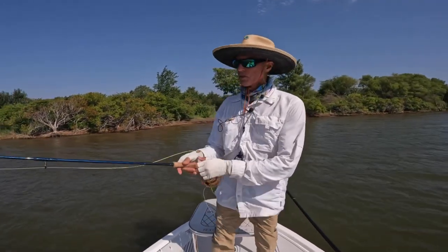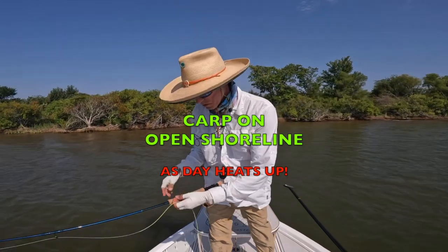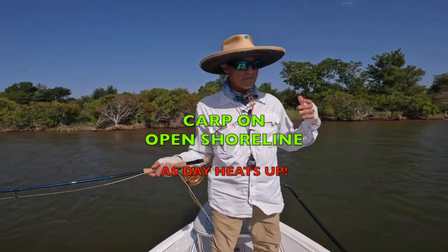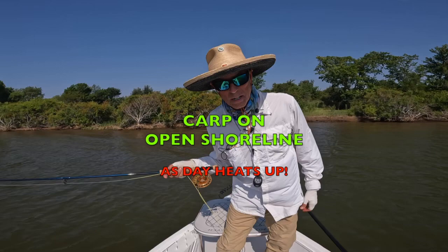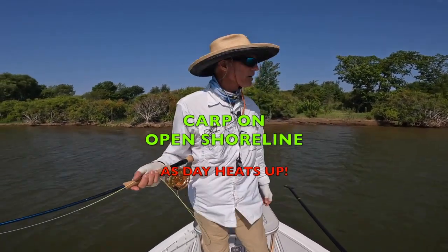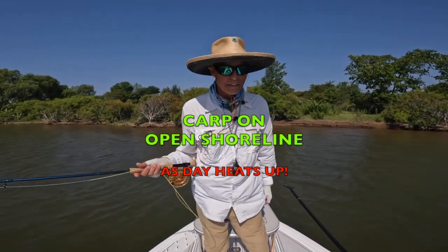Here's a little tip for you: as the weather heats up and your lake gets hotter, remember to hit the open faces of the shorelines that face the open lake, because that's where the carp will come for cooler water with more oxygen. Keep that in mind, give it a try, and make sure you drink lots of water because it is hot in Texas.